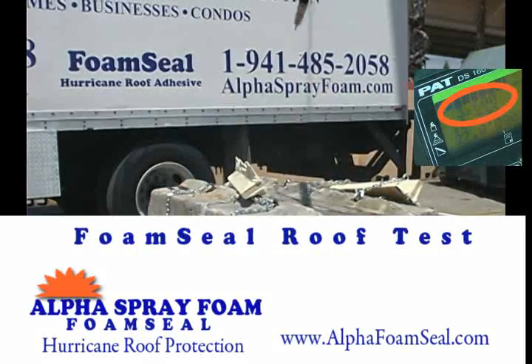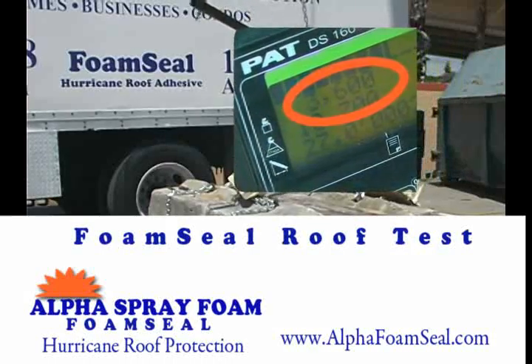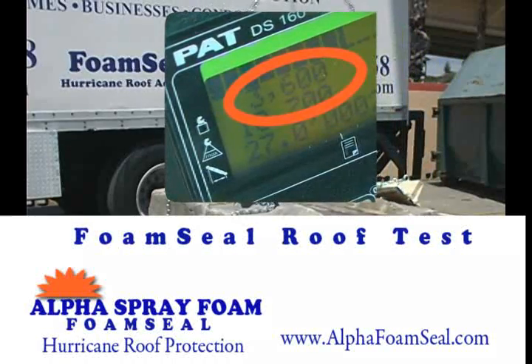Foam seal finally failed at 3,600 pounds — seven times more than our nailed sample.